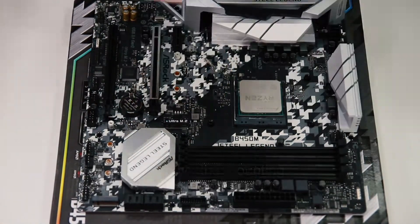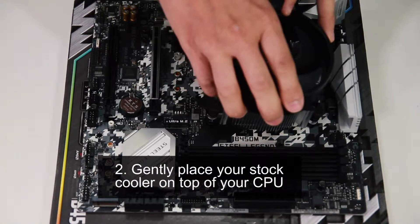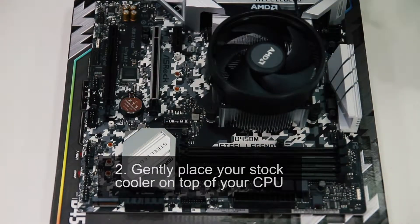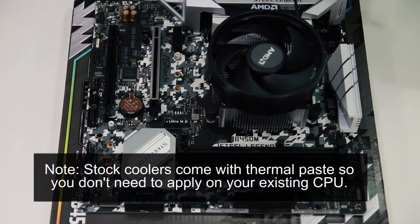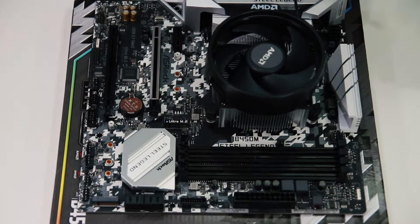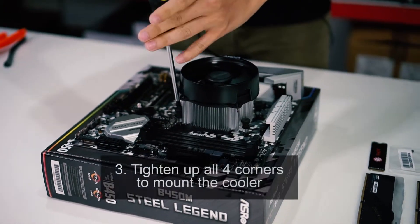Then gently place your stock cooler on top of your CPU. Take note that stock coolers come with thermal paste of their own, so you don't need to apply it on your existing CPU. Then make sure you tighten